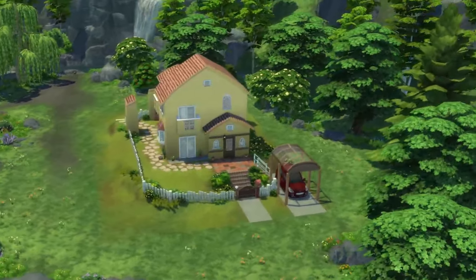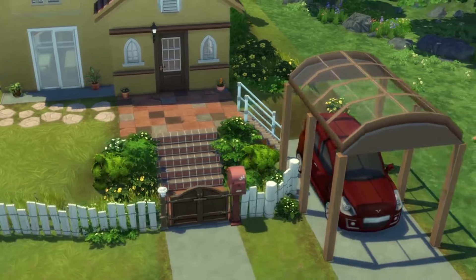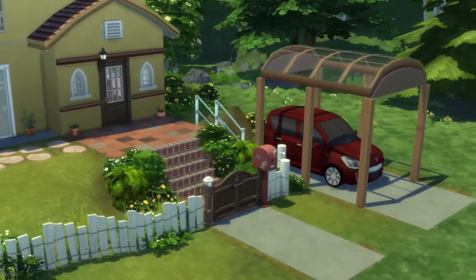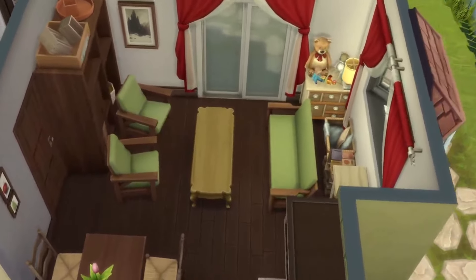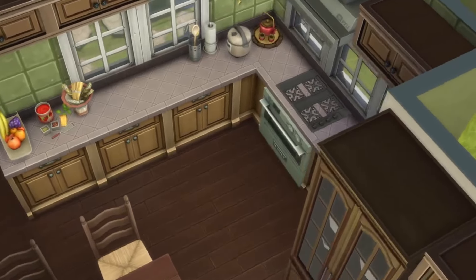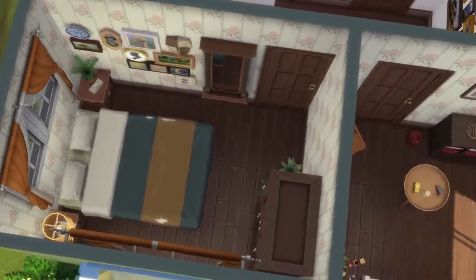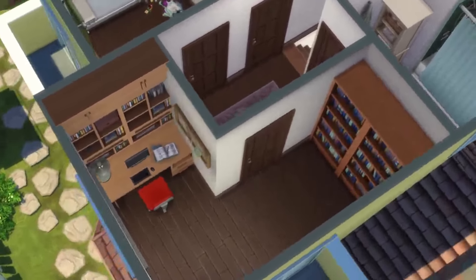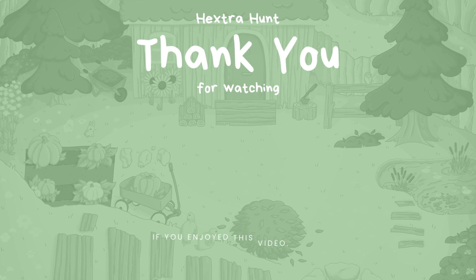And there we have it — we've made the entire house from the film Ponyo in The Sims 4. I think it came out looking really cool. The floor plan is probably not super accurate but it was very difficult to find any kind of references — I mostly just watched the film and went off of that. I do think this is a very usable house though. It looks super cute from the outside, we've got some additional storage outside, and I think it looks super unique and pretty accurate to the way it looks in the actual film — but let me know what you think in the comments below. I have uploaded this on the gallery as well so if you'd like to download it you can type in Ponyo's house or check out my ID under Hextra Hunt. Be sure to give this video a like if you enjoyed it and subscribe if you haven't already — I try to post a long video every single week and I post shorts as well.